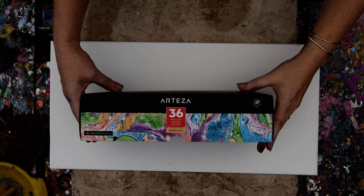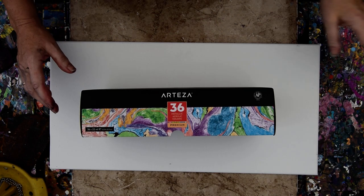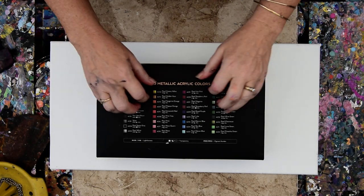Hello again, it's Priscilla Batzell in Spring Hill, Florida at Expressions Art Studio Gallery in the backyard. I am still working with my Arteza paints that I mixed up and put in little five ounce containers with a little GAC 800 by Golden in the bottom, under the colors.